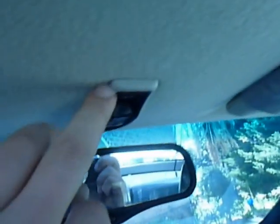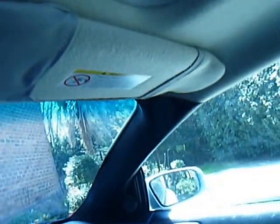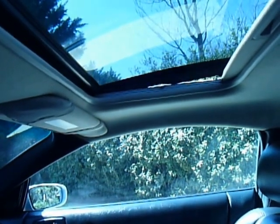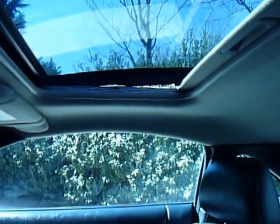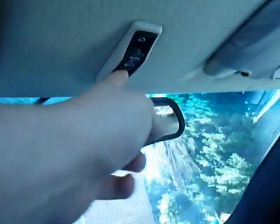Everything will have to be removed to do this. You'll need to remove this trim, and that button will have to come off. The whole entire lining of the roof will have to come off too. You can probably leave the sunroof on if it's still in the closed position. If not, it'll probably turn itself back wherever you press the button to move it back and forth.